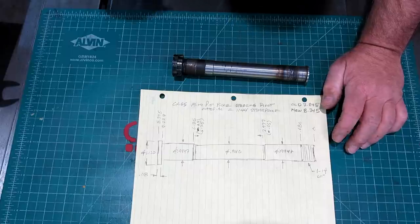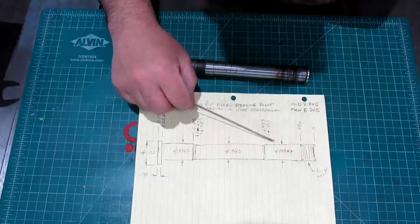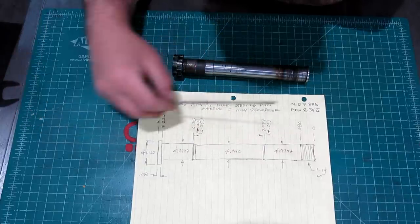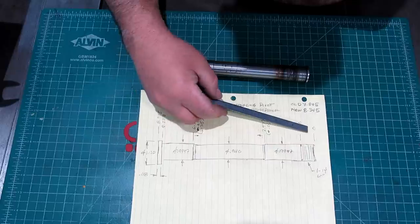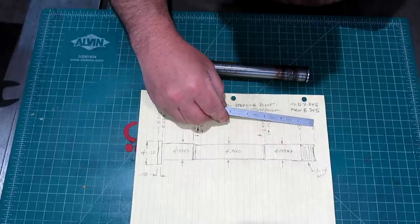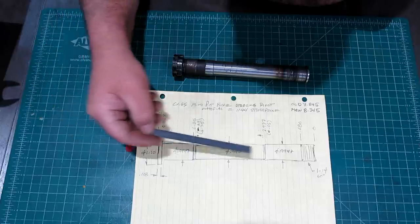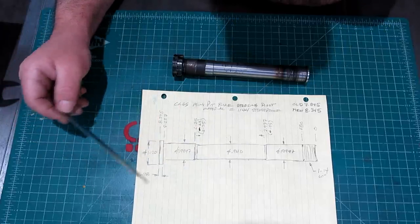I don't know if anybody else does this, but when I do lathe parts, what I'll do is dimension them this way - I have a Z axis here in this case. I have a zero here and then the overall length here, instead of dimensioning the journals back and forth.